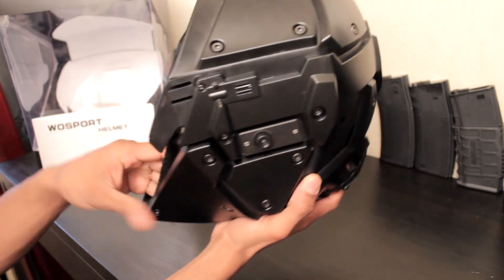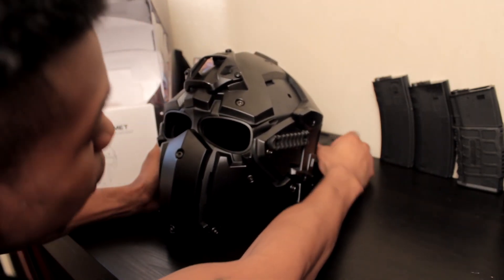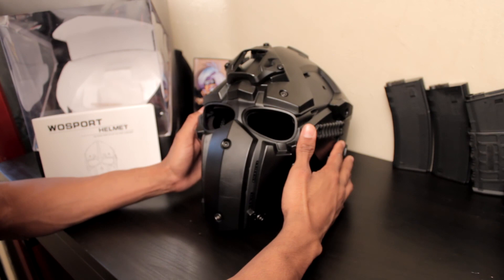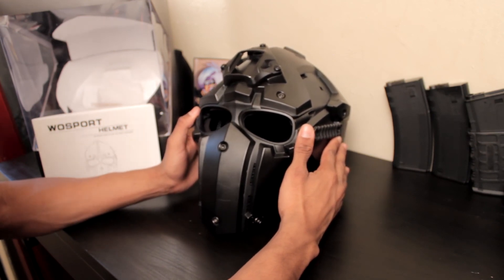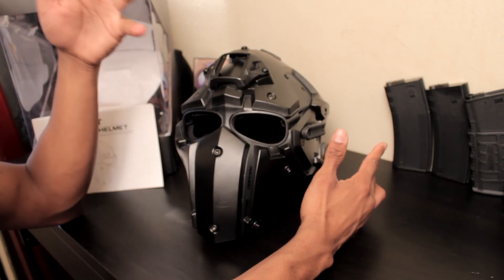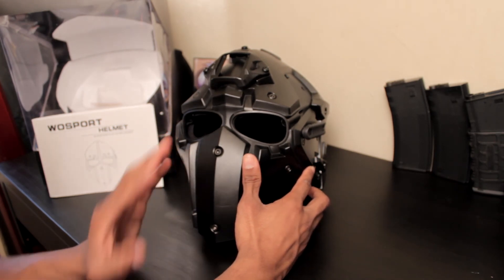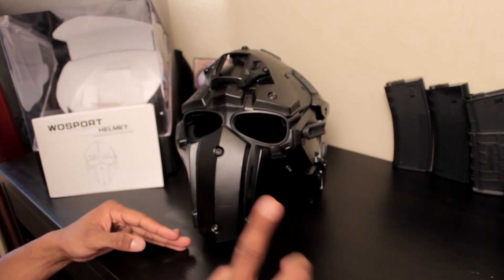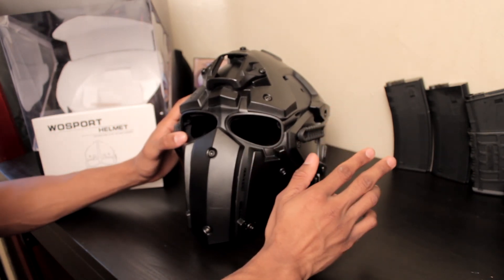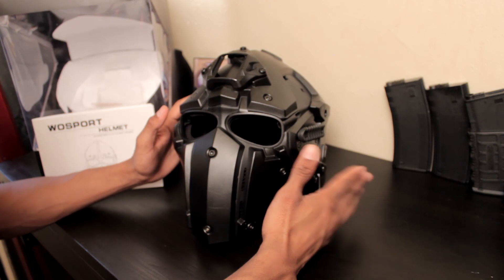In terms of breathability, with the cheek plates on it can get a little humid in there, but it's tolerable — no different from wearing a regular full-visor airsoft rental helmet. When you remove the cheek plates, it's a world of difference; you can breathe freely and it probably won't fog up. What's actually surprising is that when I put the fan on, the goggles don't fog up, though this was only tried on — not in actual field use, so the experience could differ.